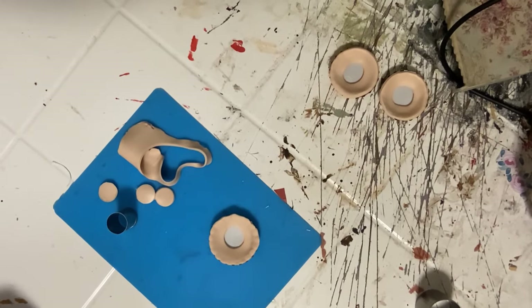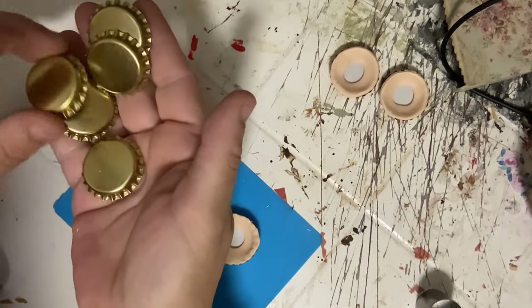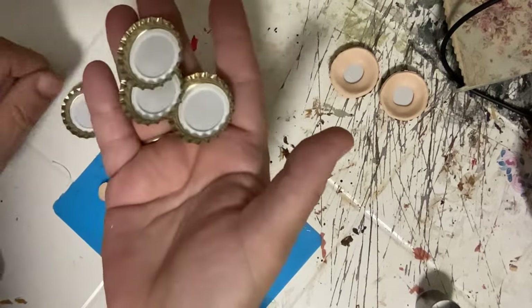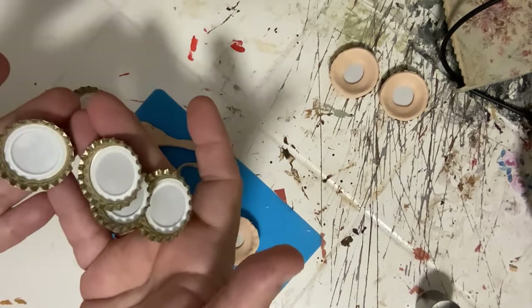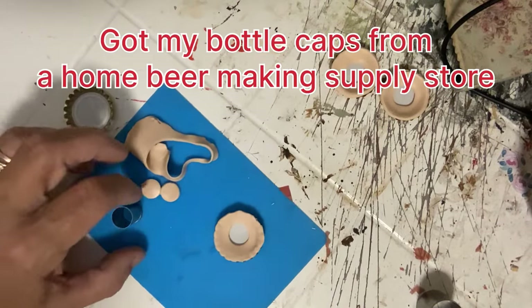Hey guys, so this is not a new idea, but some of these golden oldies are the best. Bottle cap pies. They're so easy to make, and I think what really makes them easy is the shape of the actual bottle cap — it just makes a perfect pie crust.